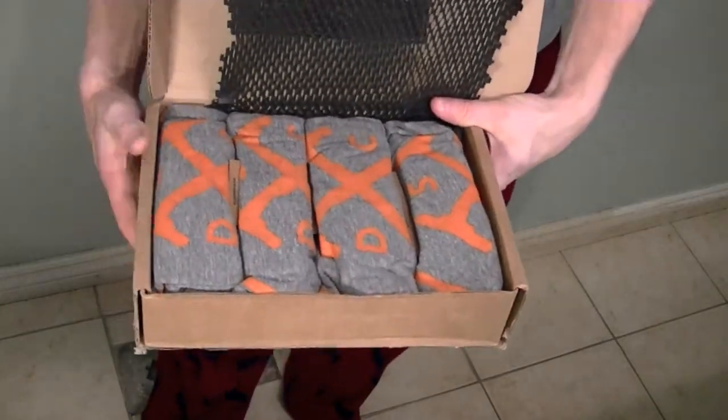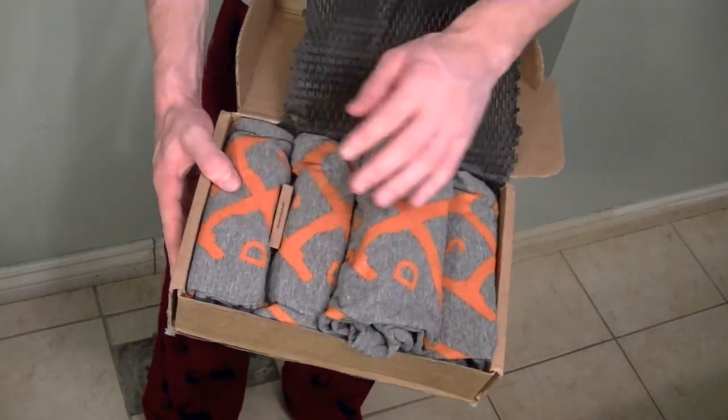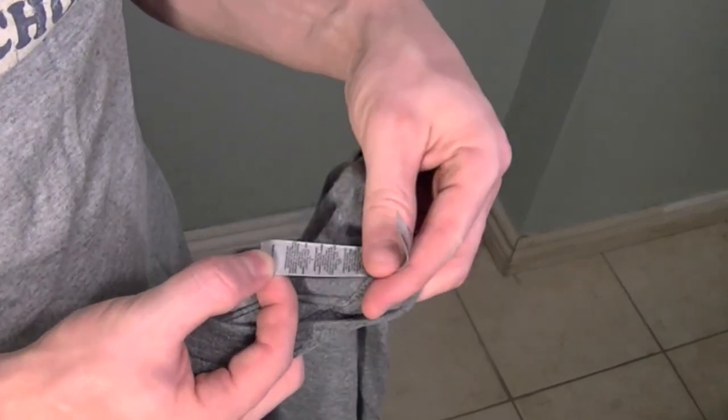They sent me four t-shirts — a small and looks like maybe two mediums and a large. I'm going to try one on. The t-shirt brand is called Next Level Apparel and this is the small one. It has a really nice feel to it, it doesn't feel cheap. And there's the logo — let me just throw it on.